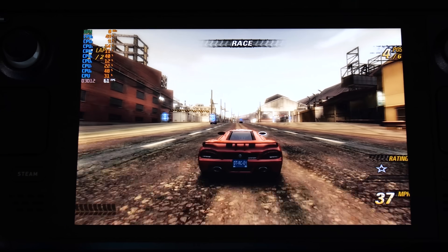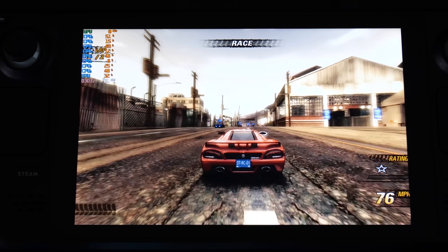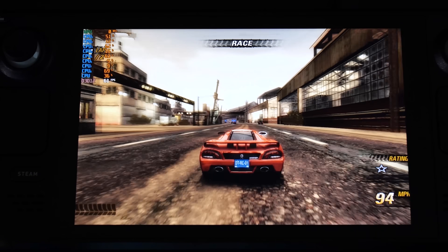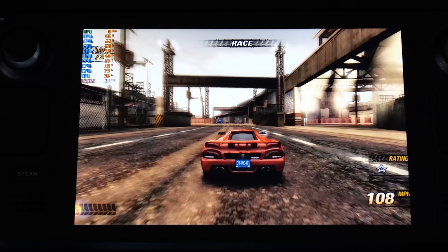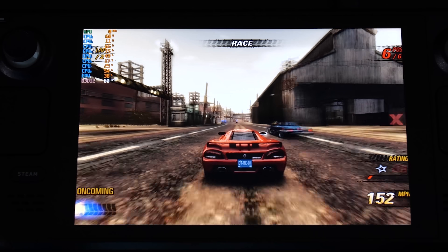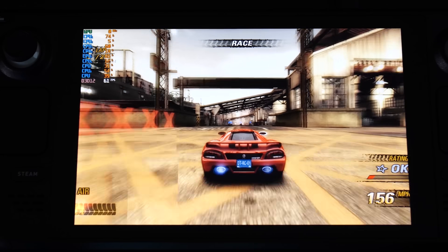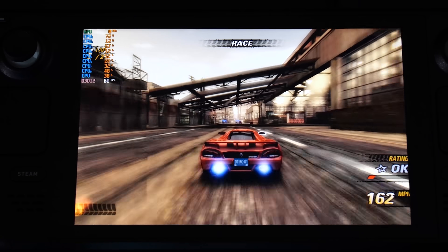Moving on to Burnout Revenge, as you can see on the Steam Deck we're starting to get frame rates that push 60 FPS. This is not a locked experience, but overall it's very, very solid and very playable. Those performance improvements from the Xenia Canary branch are on display here, and it's awesome to see.